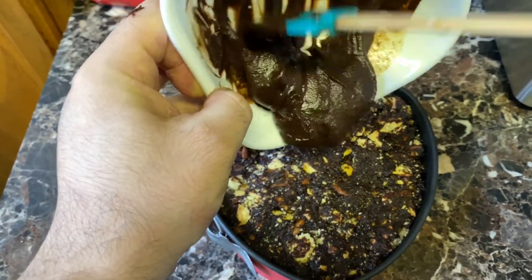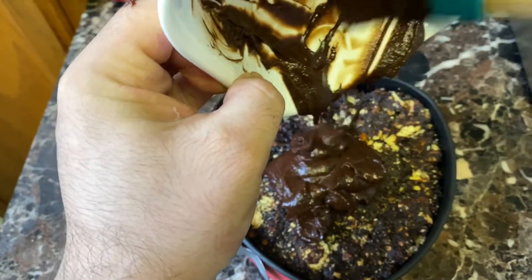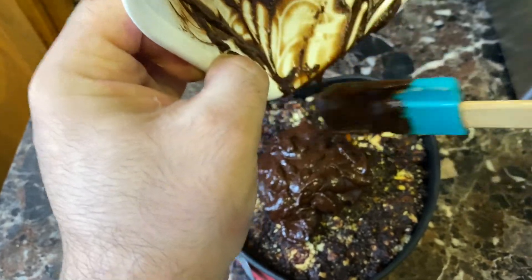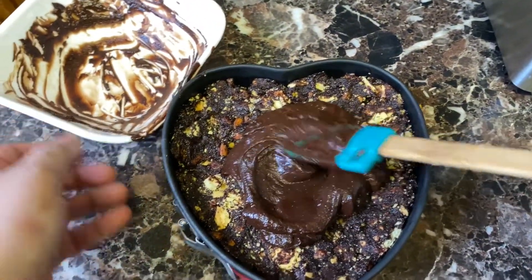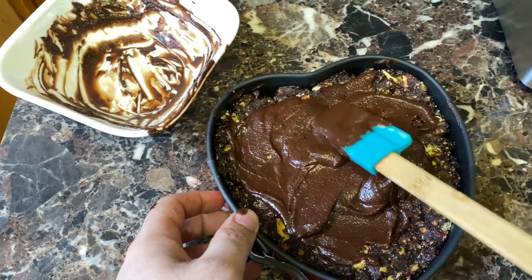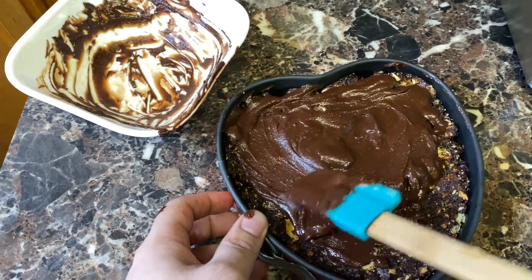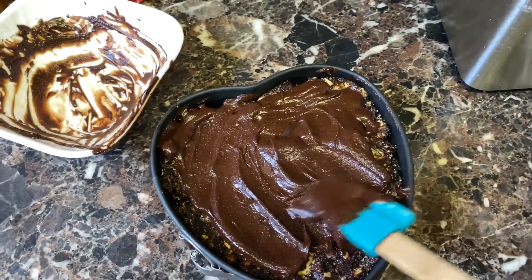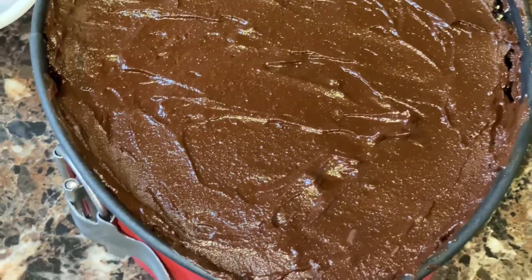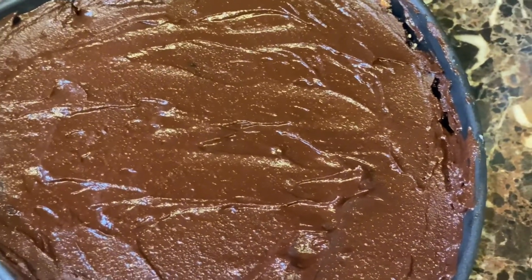Now we are going to put this ganache on the top of our cake and spread it all over equally. Now it's time to do some decoration. I have almonds and rainbow sprinkles that I'm going to use to decorate my cake. The decoration is done nicely.